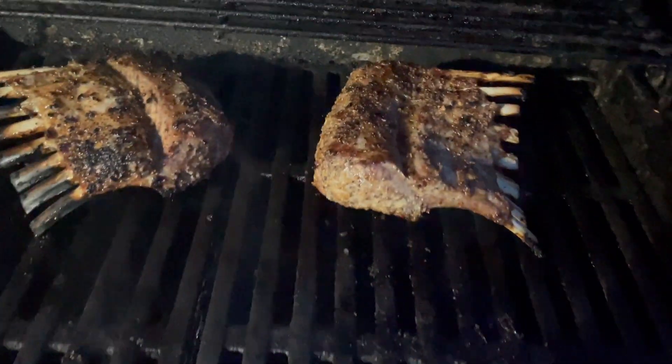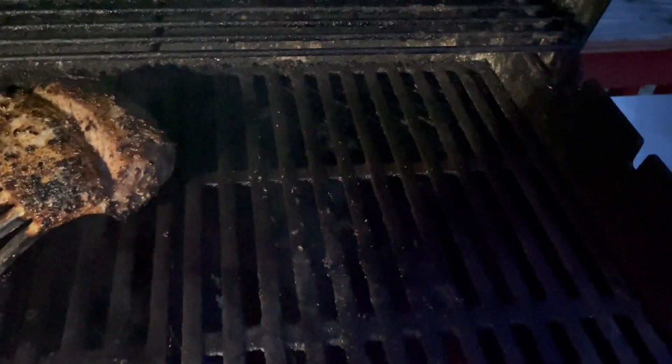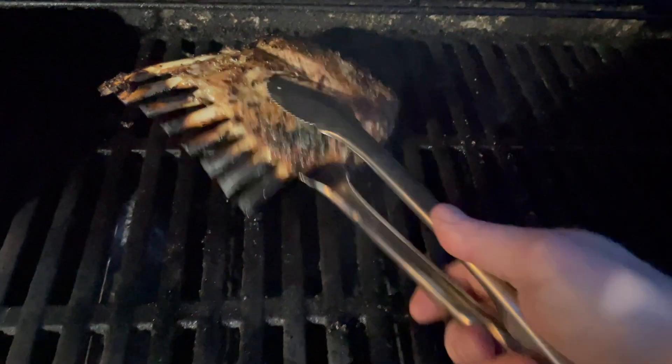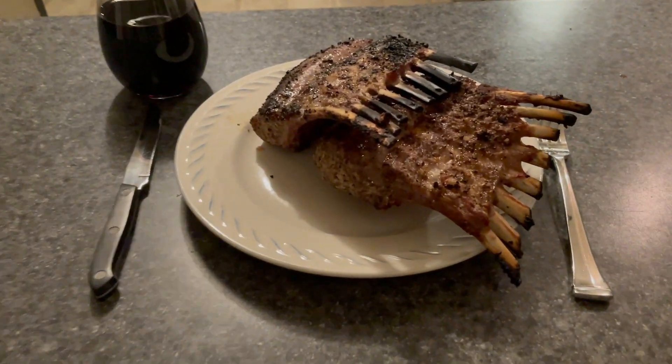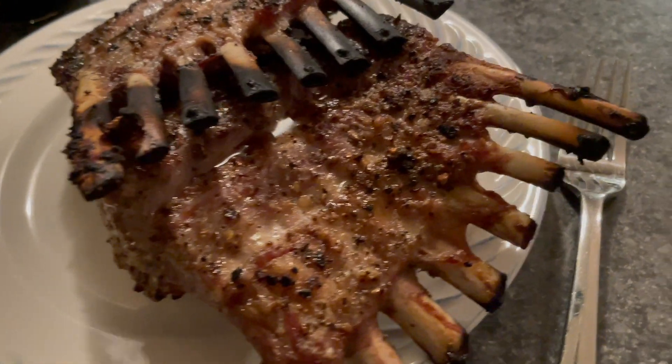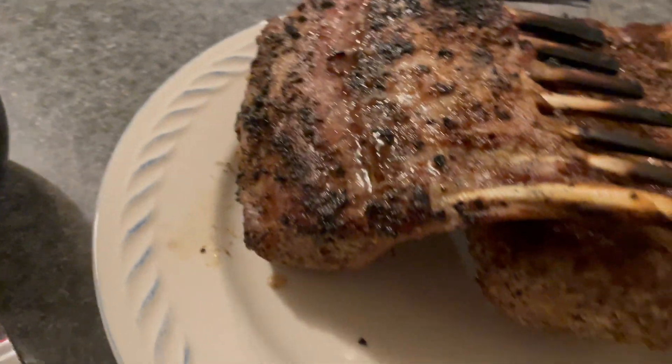Beyond the great results I get while cooking with them, I like the durability of these grills. Mine is about four years old. I use it pretty frequently throughout the warmer months, it stays outside during the colder months, and it's still looking good and holding up well — and you can see right there getting great results. If you need a new grill, please click on the link in the description below.